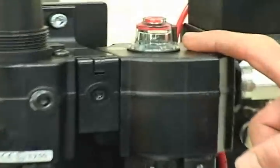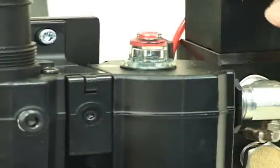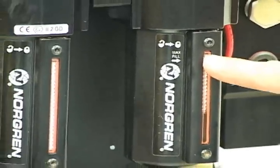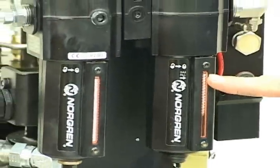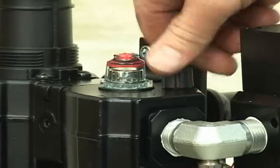On the back of this pump you should also check the level of the air line oiler, which helps to keep the pump lubricated. There is a max fill line on the back — do not overfill past this line. The fill plug is on top and is unscrewed there.